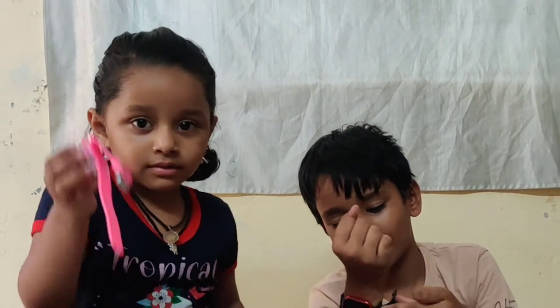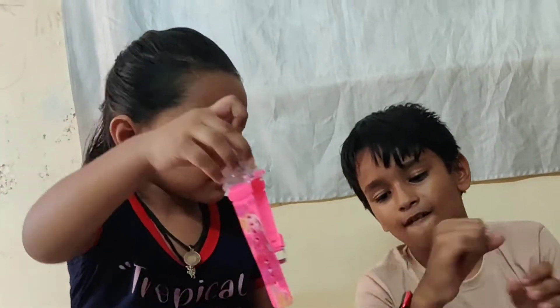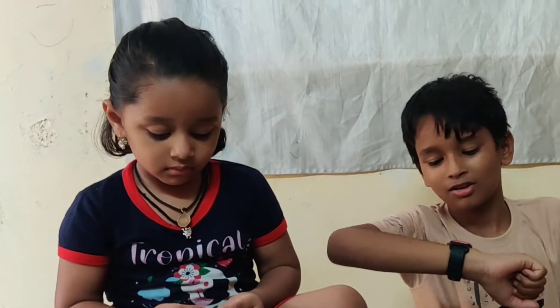So, Suryansh and Ganisha watchers, do you want to see? Suryansh is going to show you the belt. Ganisha will show you the belt. I will show you the belt in the comment section.